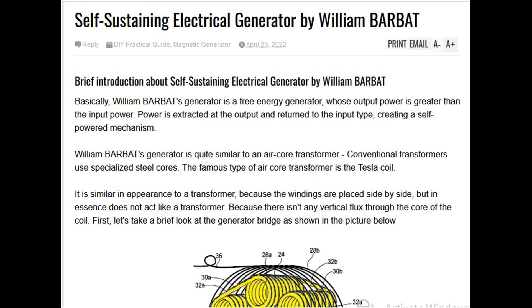William Barbet's generator is quite similar to an air core transformer. Conventional transformers use specialized steel cores; the famous type of air core transformer is the Tesla coil. It is similar in appearance to a transformer because the windings are placed side by side, but in essence does not act like a transformer, because there isn't any vertical flux through the core of the coil.